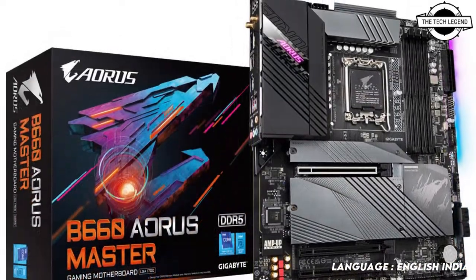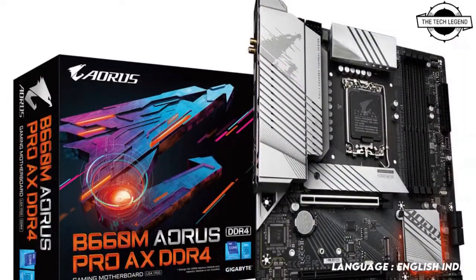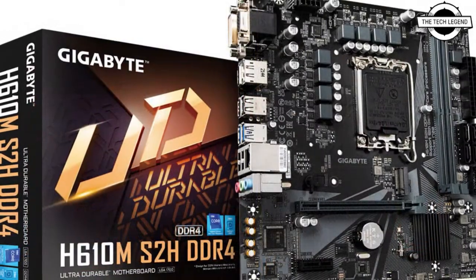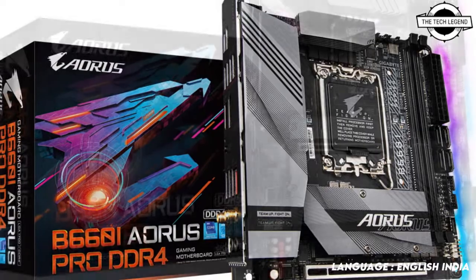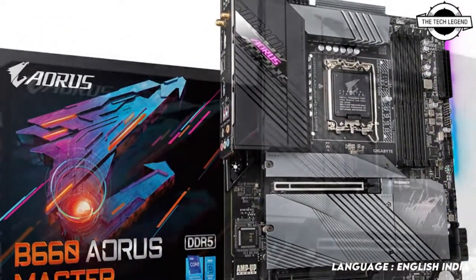Gigabyte reveals the best features of the B660 and H610 motherboards. These motherboards deliver a formidable and flexible platform to users, featuring up to 16+1+1 phases VRM design with each phase holding up to 60 amperes and a fully covered thermal design.